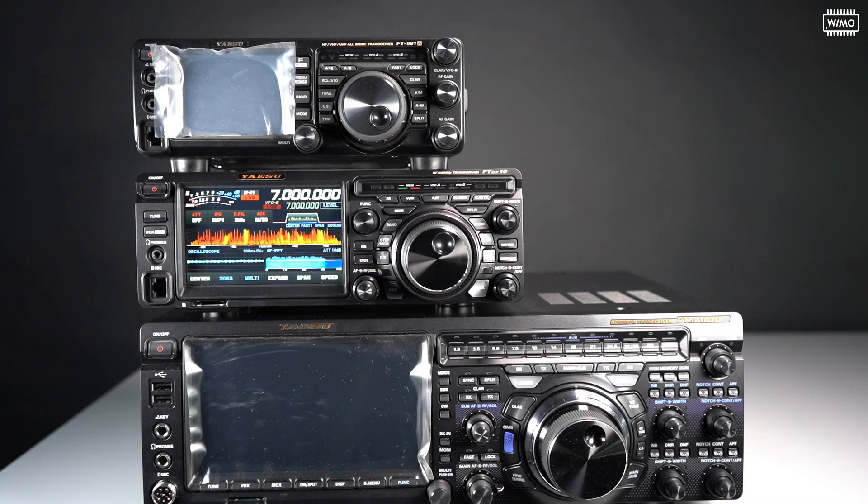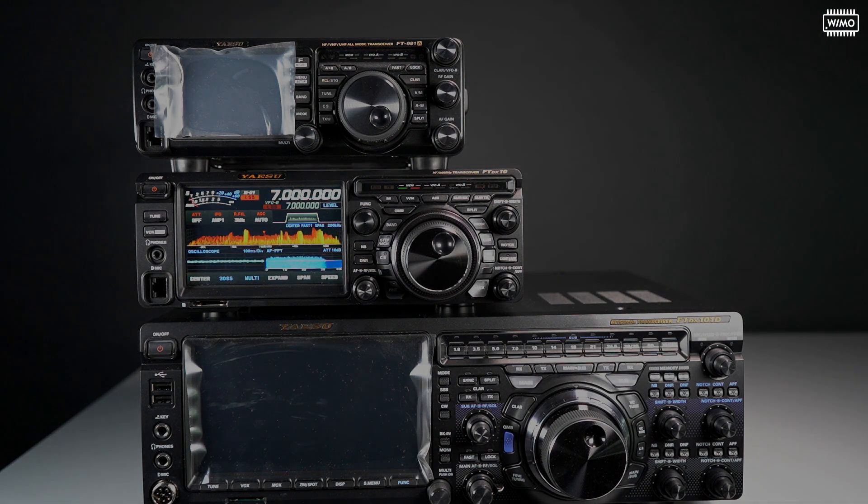Here we have a size comparison of three current radios from Yaesu. On the bottom, the FTDX-101D; in the middle, the FTDX-10, the new one; and on top, the FT-991A. As you can see, the FTDX-10 is about two-thirds of the width of the FTDX-101. For those people who don't have the real estate on their desk, it's a perfect transceiver, I would say.